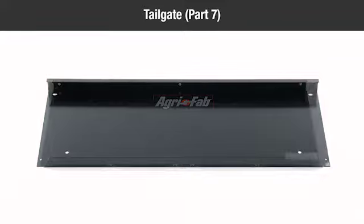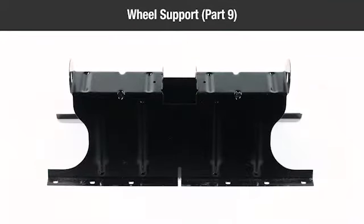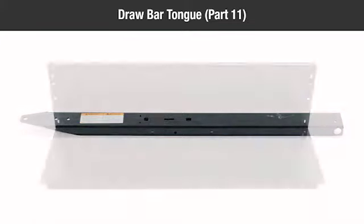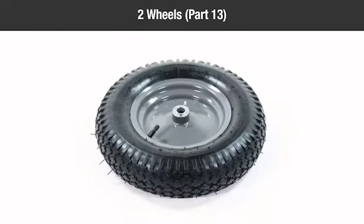One tailgate, part 7; one front panel, part 8; one wheel support, part 9; one axle, part 10; one drawbar tongue, part 11; two cart body panels, part 12; two wheels, part 13.